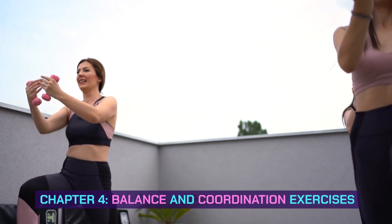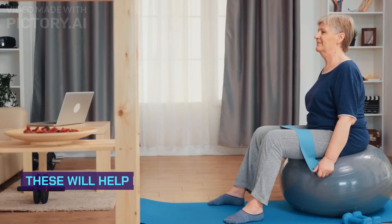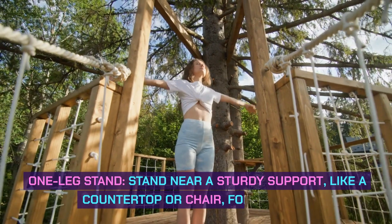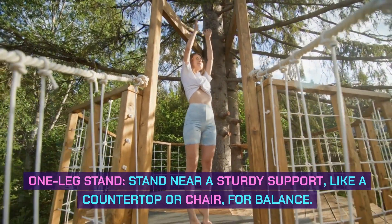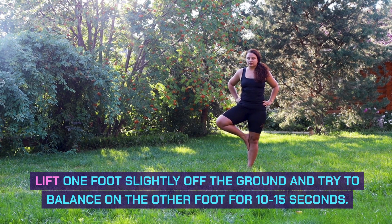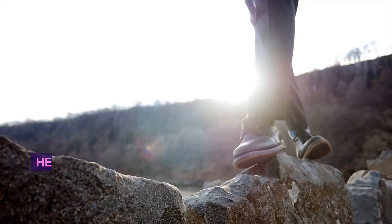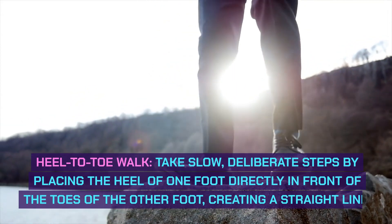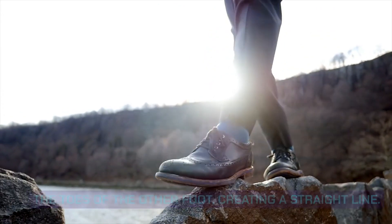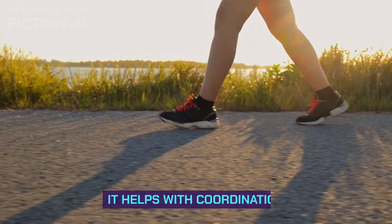Chapter 4: Balance and Coordination Exercises. Let's focus on balance and coordination exercises. These will help improve your stability and prevent falls. One Leg Stand: Stand near a sturdy support, like a countertop or chair, for balance. Lift one foot slightly off the ground and try to balance on the other foot for 10-15 seconds, then switch to the other foot. This exercise enhances balance. Heel-to-Toe Walk: Take slow, deliberate steps by placing the heel of one foot directly in front of the toes of the other foot, creating a straight line. Walk this way for about 10-15 steps, turning around if necessary. It helps with coordination.